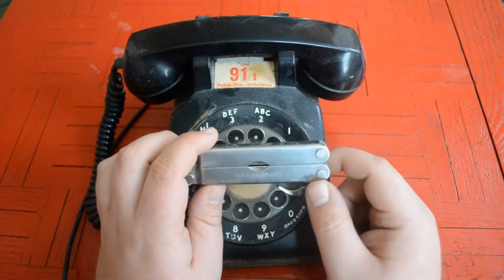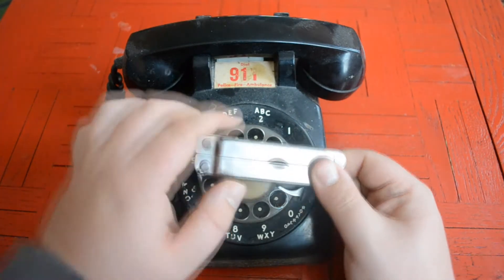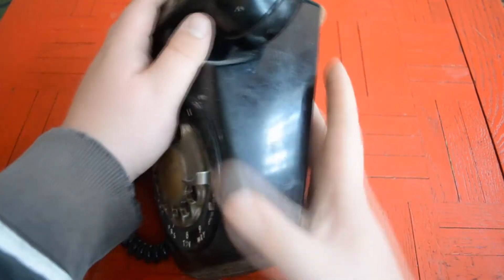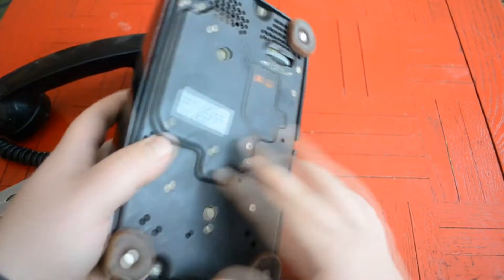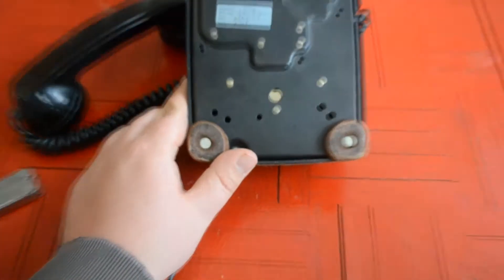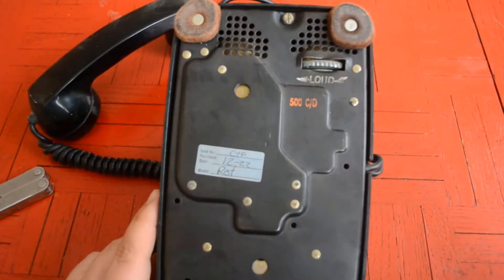Unless it's electronics, and then I have a couple specialized tools. Let's go ahead and flip this thing over and see what we need. Let me zoom in — looks like we just need a flathead screwdriver, and there are only two bolts holding the bottom on.